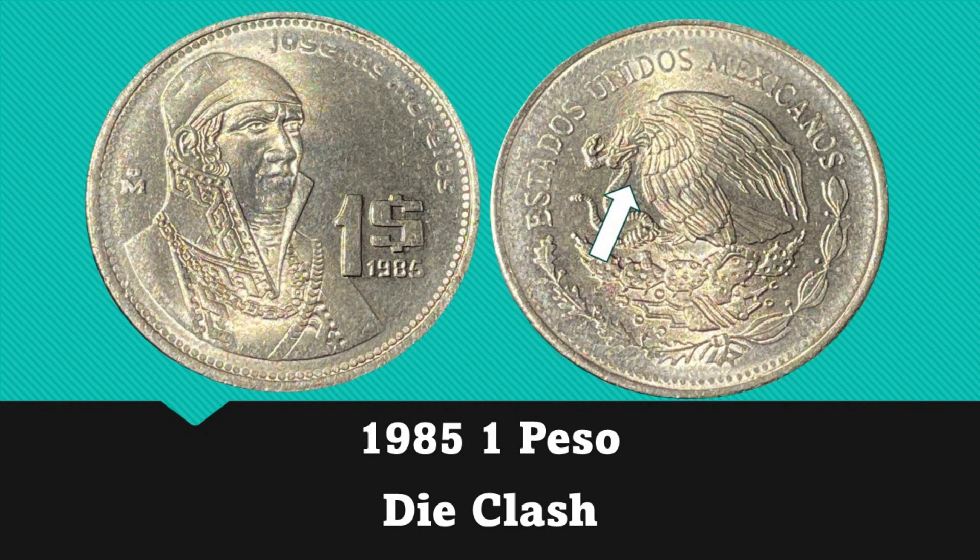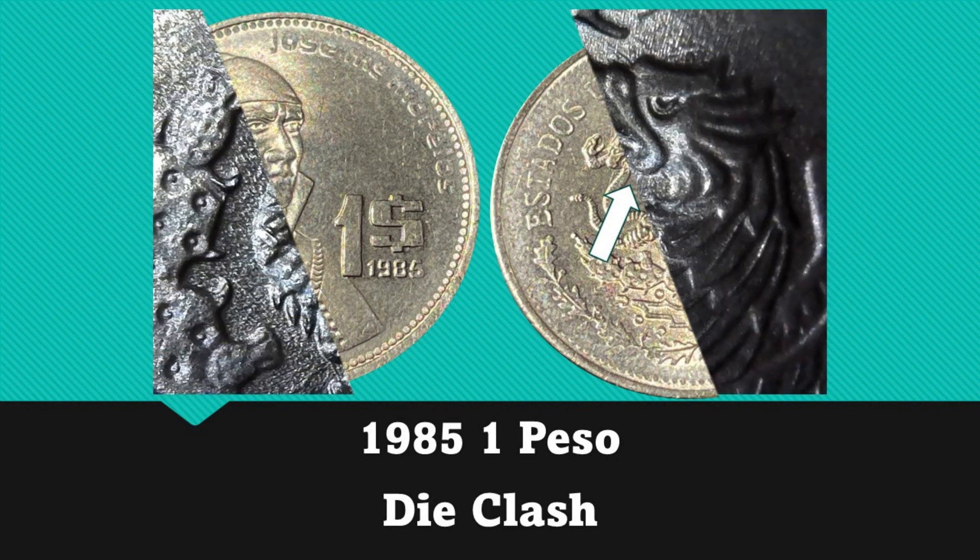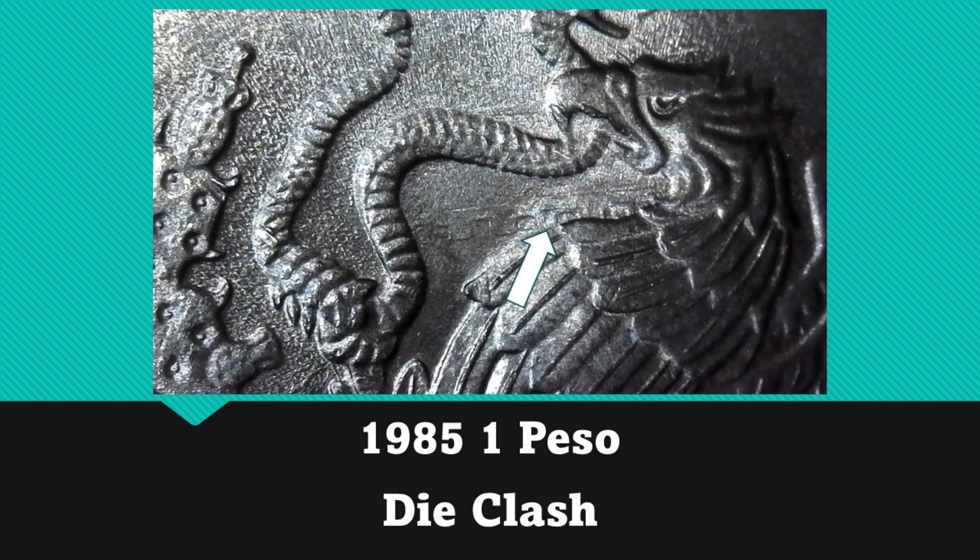Next up is another 1 peso but this one is dated 1985. This one also has a die clash on the obverse. This clashing is identical to what I found on the 1984s, and I ended up finding three of these clashed 1985 1 pesos.